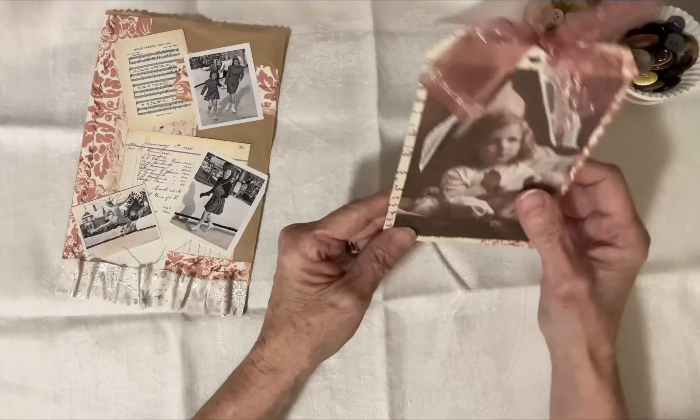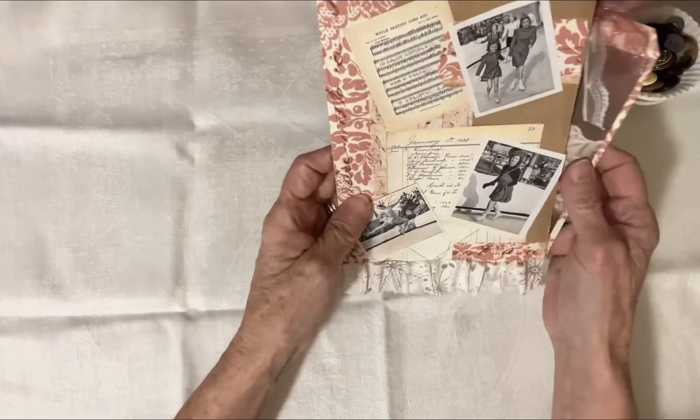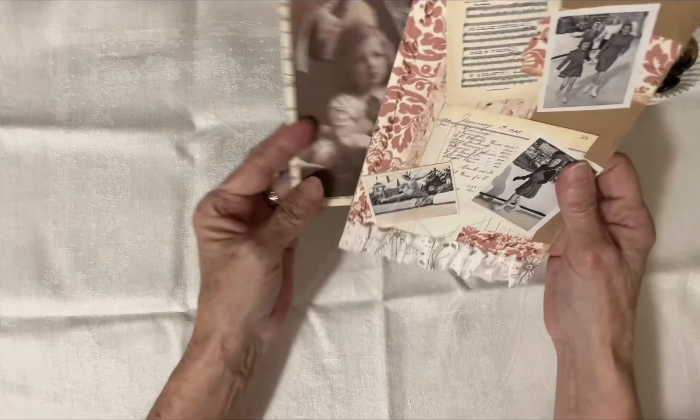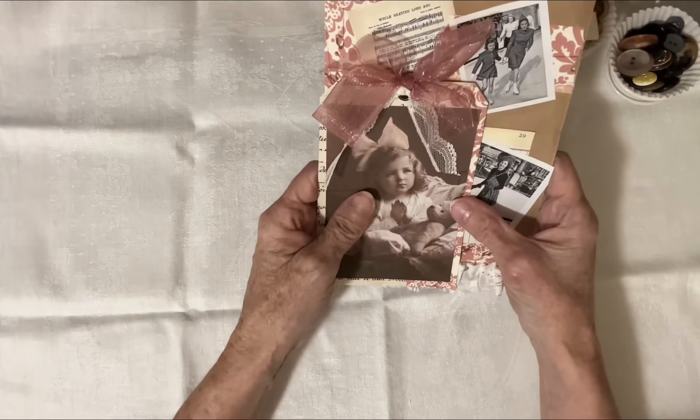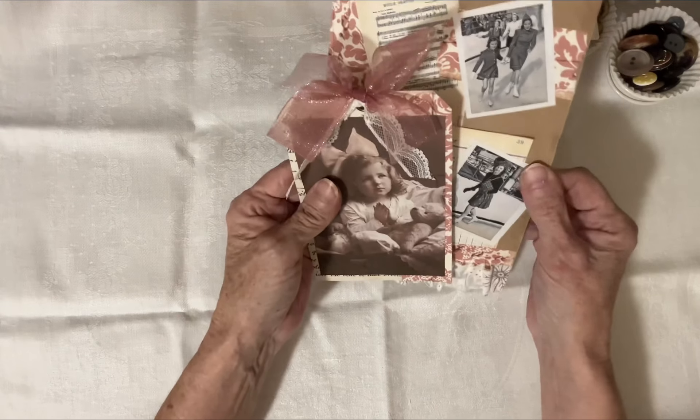So I was going to have a play with those things tomorrow — collaging and making paper bags and showing you how to do that. But the main reason why I turned on the camera — I wasn't going to do this tonight — but I thought I'd show you while I was on camera.